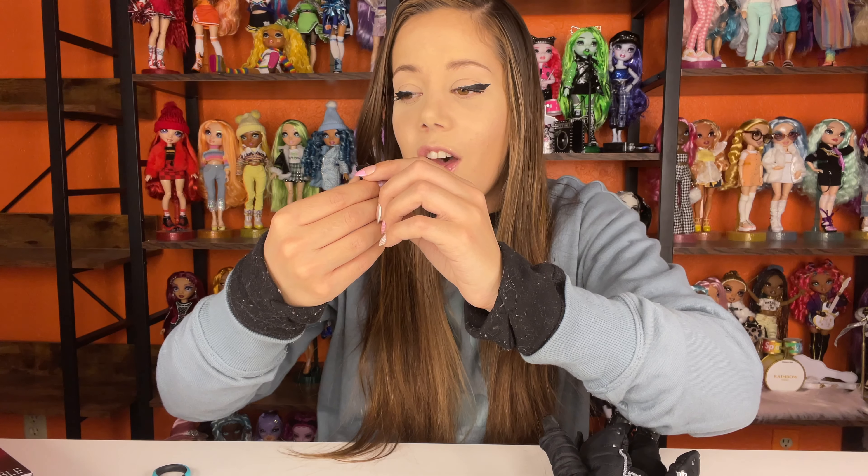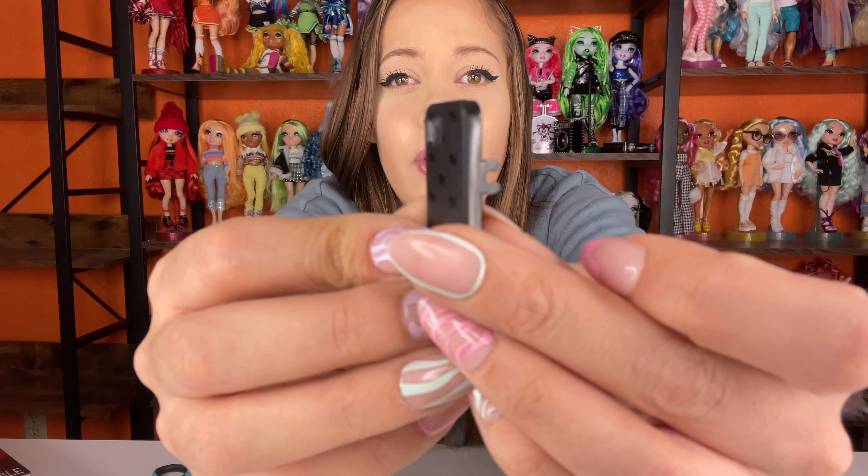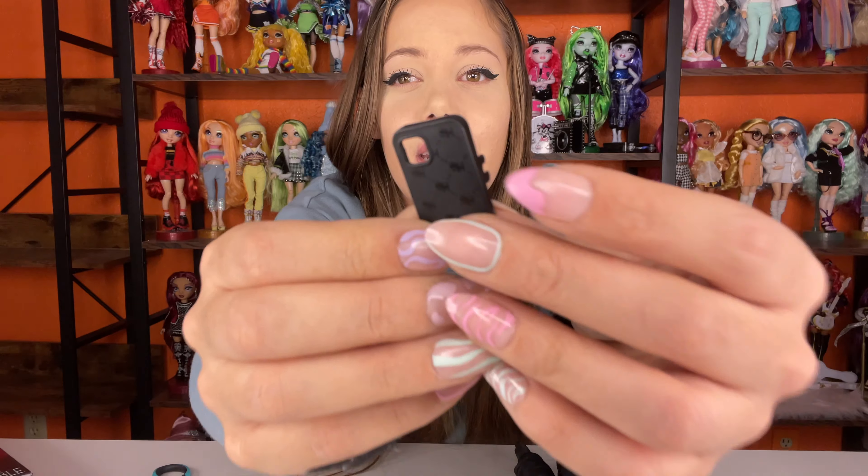I wanted to show you guys his little cell phone first. He's texting Glitch. I don't think you guys can see what he's saying, but the top one says 'any update?' and Glitch says 'already, let's do this.' And then he also has a little iPhone case right here, and it has a little thumb holder so he can hold his cell phone.